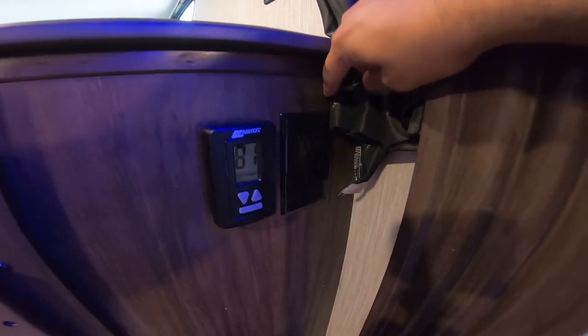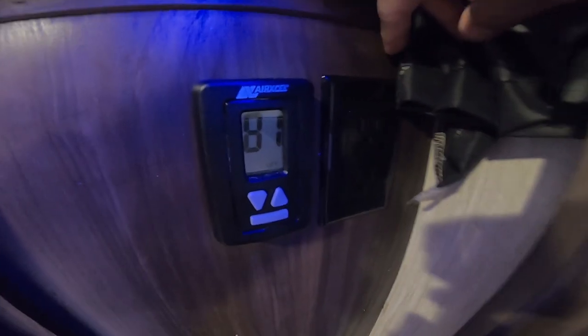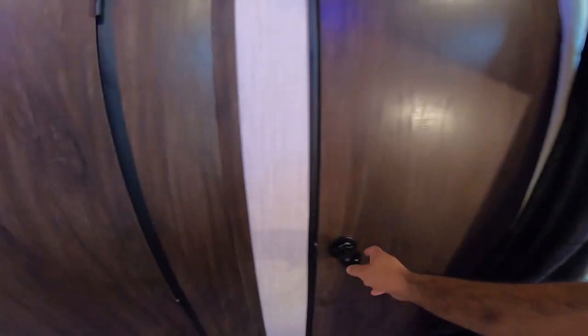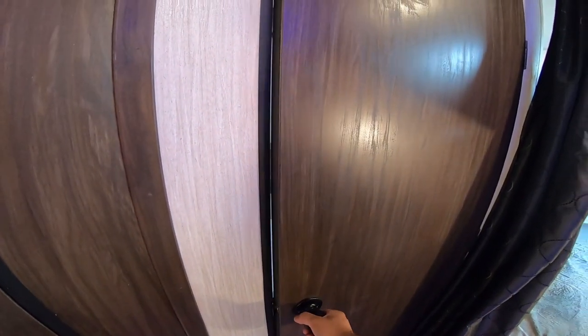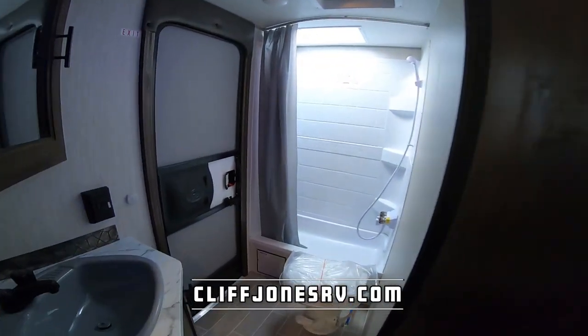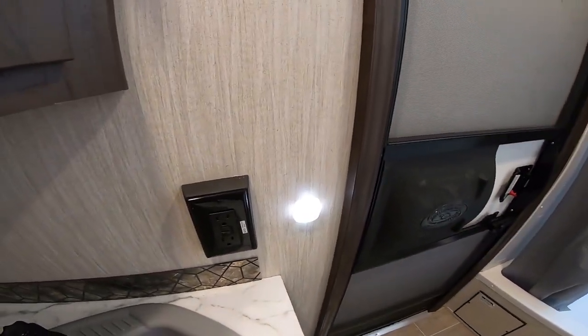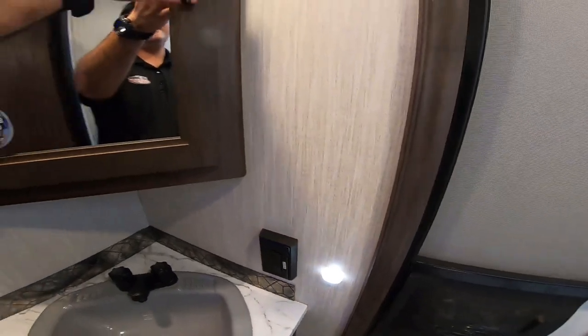You do have a thermostat setting here. It's only about 7:30 right now but it's already 81 degrees here in Texas. We do have power connections here as well. A great thing about the bathroom — you'll notice when I open the door that the lights come on automatically. It actually has a motion sensor, so you don't have to fumble with light switches early in the morning or late at night.